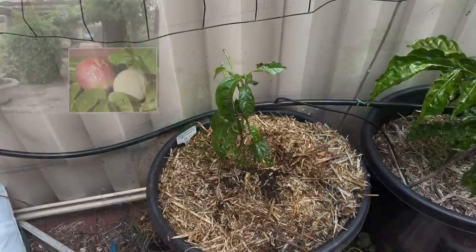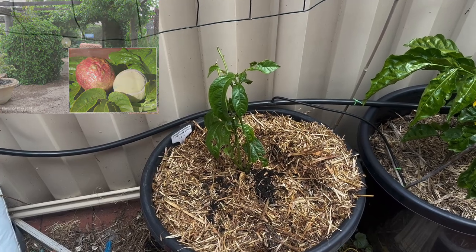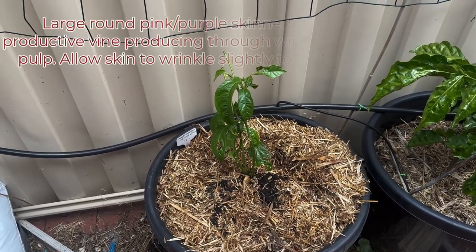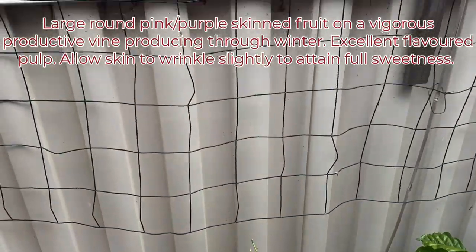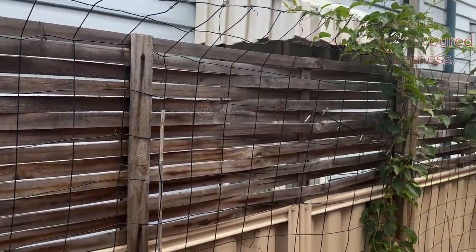I'll put a picture of it up in the corner with a bit of a description of what they are, but they're a large red-pink passion fruit. So we'll train it to grow up here where I was hoping to grow youngberries, but that wasn't to be.